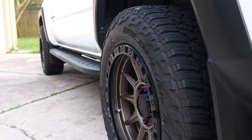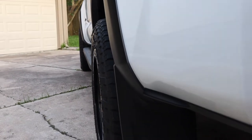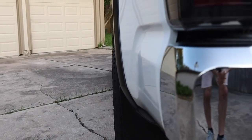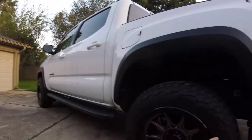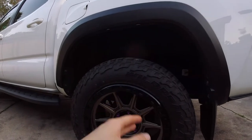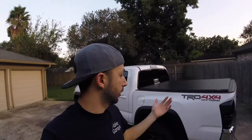I actually love this tire so much, I bought a second set with my other set of wheels — I'll do a video about that a little bit later. But right now, on stock suspension, 18x9 zero offset with a 265-60-18, it's going to work just perfect. You're going to have no issues — do full turns, full lock, everything you need to do. And it's going to look great on your truck.